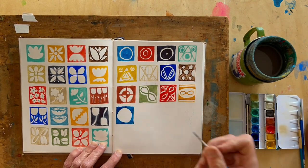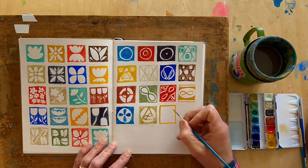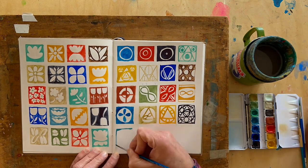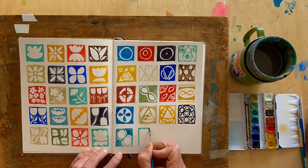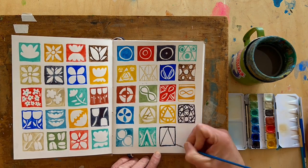For me, the most important part of this exercise is to just keep moving. Don't think about it — just keep going one square at a time until you've filled the page. And that's just kind of a relief, actually, to just let it happen.